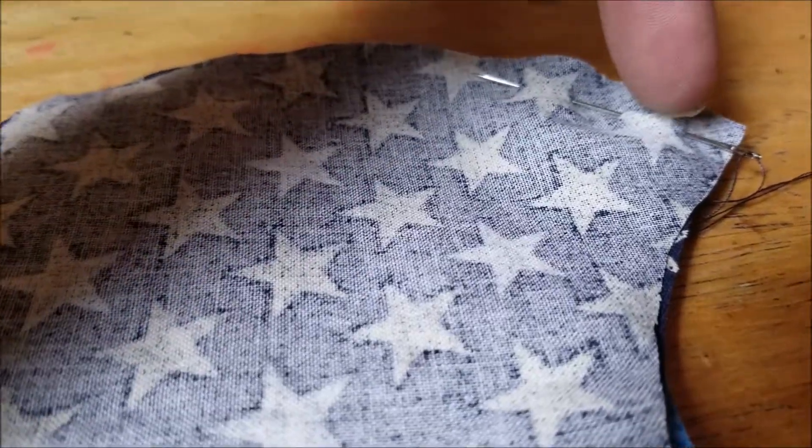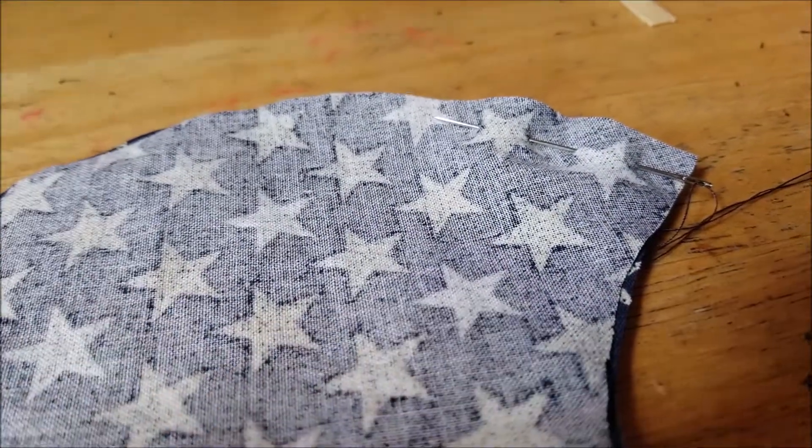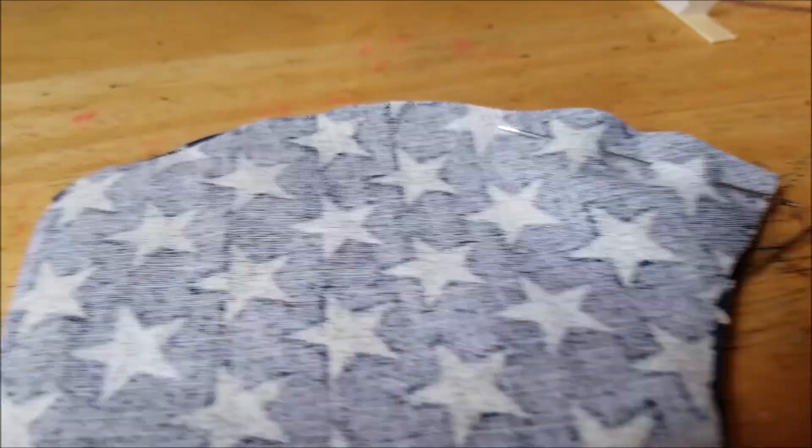You just sort of weave it in and out, in and out. And then I'll show you a technique to sort of stay it in place.